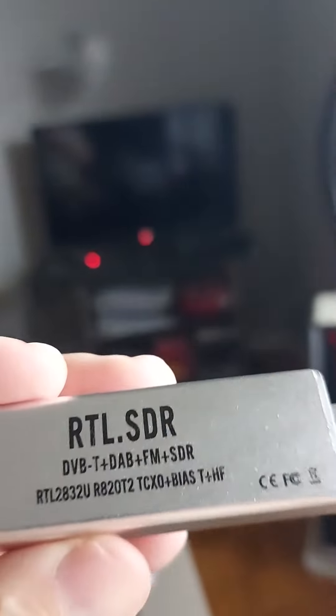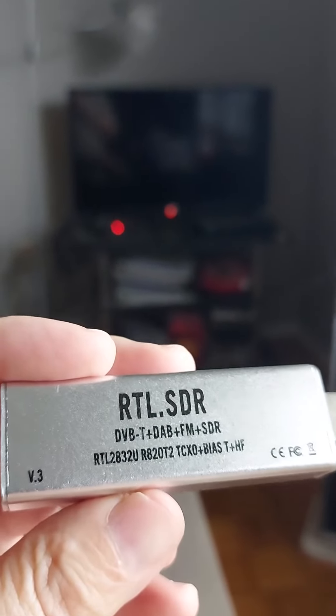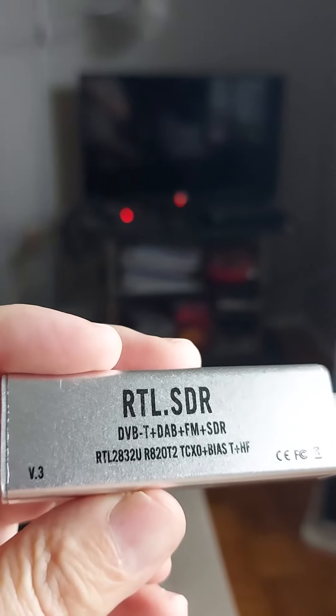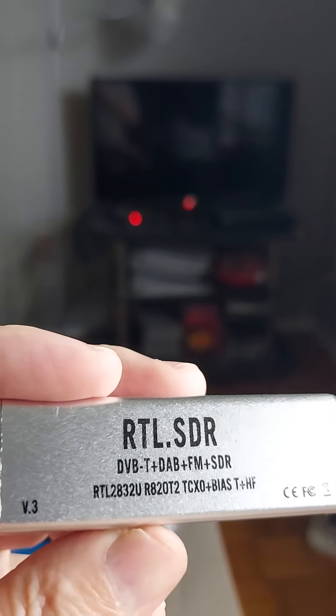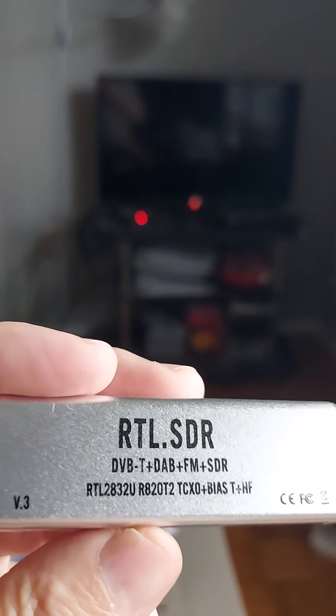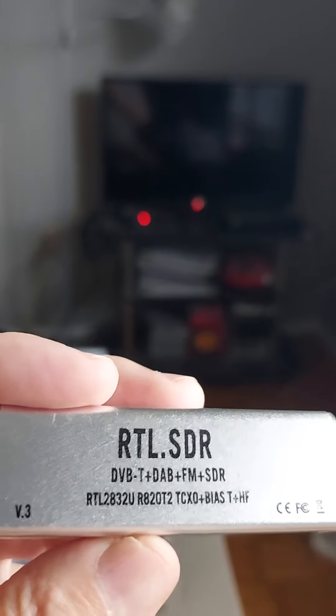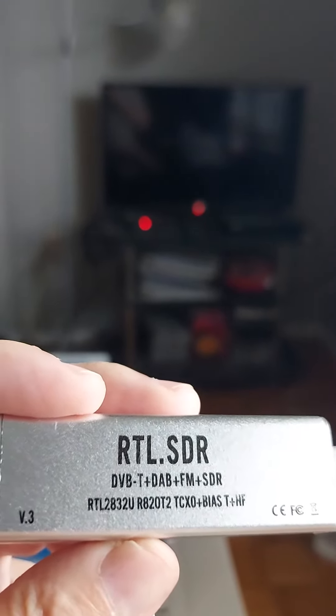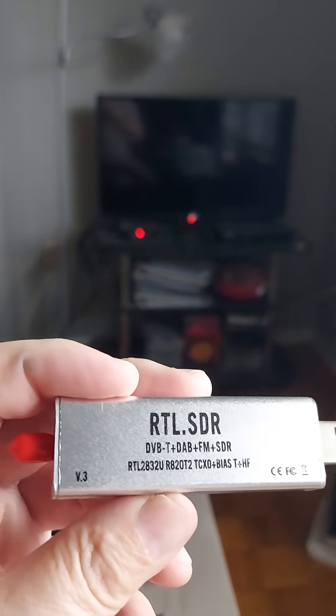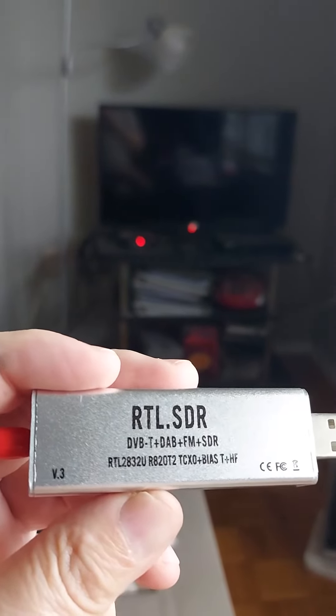These are made from cheap parts. I've known people that it's never worked for, people that can only pick up their local radio stations with poor quality, and actually somebody who burnt their fingers on this while using it. So please beware and do not buy this product.